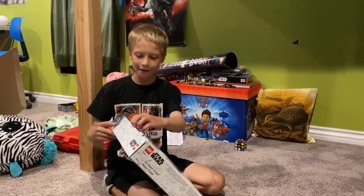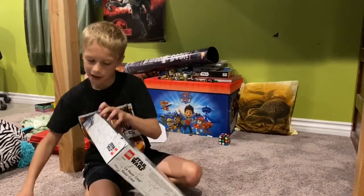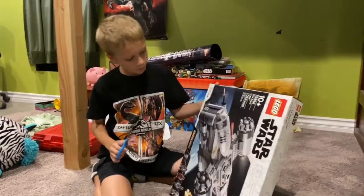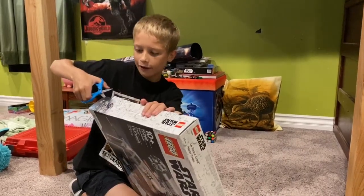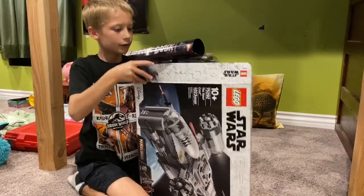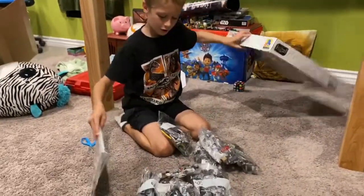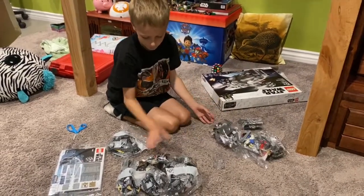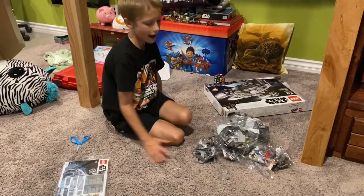Okay, so I just got the Mandalorian ship and I'm going to open it and see how many bags there are. Wow, there's 1,023 pieces — that's a lot! Now let's see how many bags there are. Okay, we've got 1, 2, 3, 4, 5, 6, 7, 8, 9 bags.